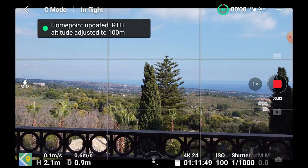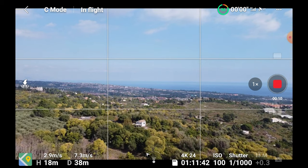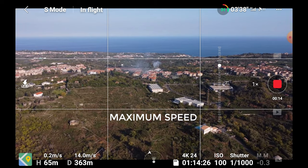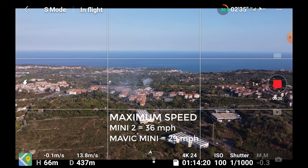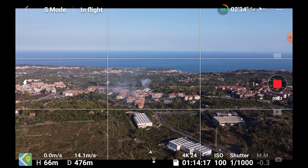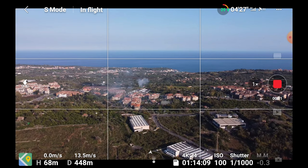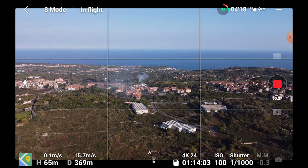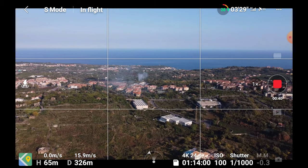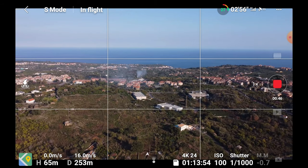The first thing I notice is that the Mini 2 feels definitely more powerful than the original Mini. The maximum speed has been increased to 36 mph from 29 mph in the Mini. According to DJI the Mini 2 can handle wind much better than the original one — up to level 5 or 24 mph gusts. That would be excellent as wind handling was certainly a weak point of the Mini; it was often quite hard to bring it back home into a medium strength wind. There is no wind at all at the moment here, so I will test the behavior in windy conditions in another video.